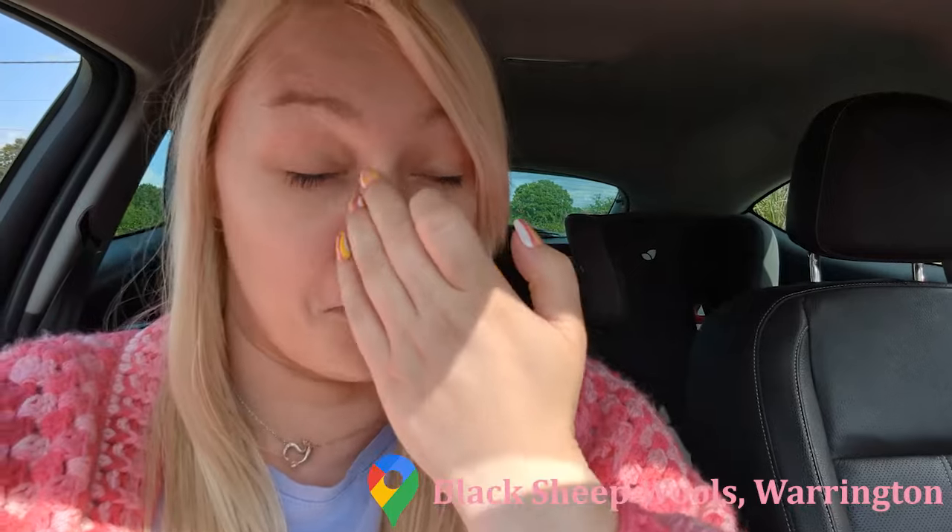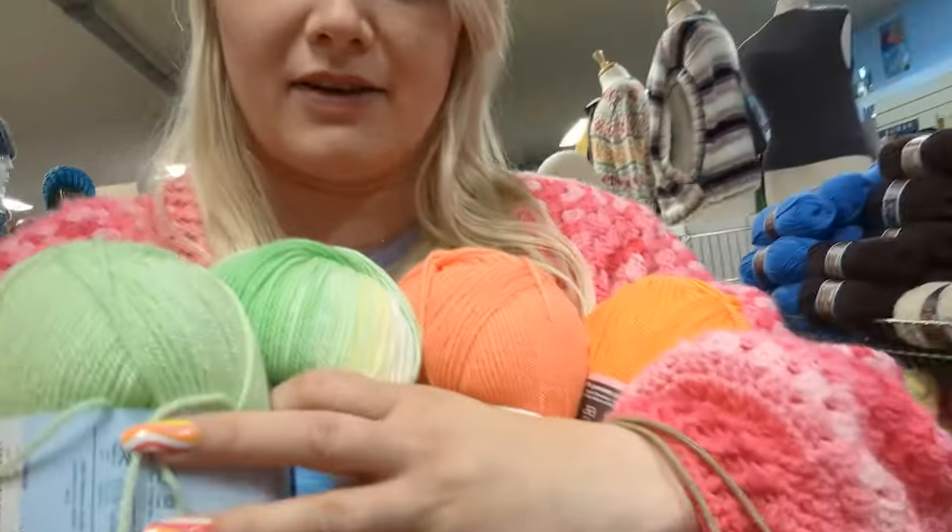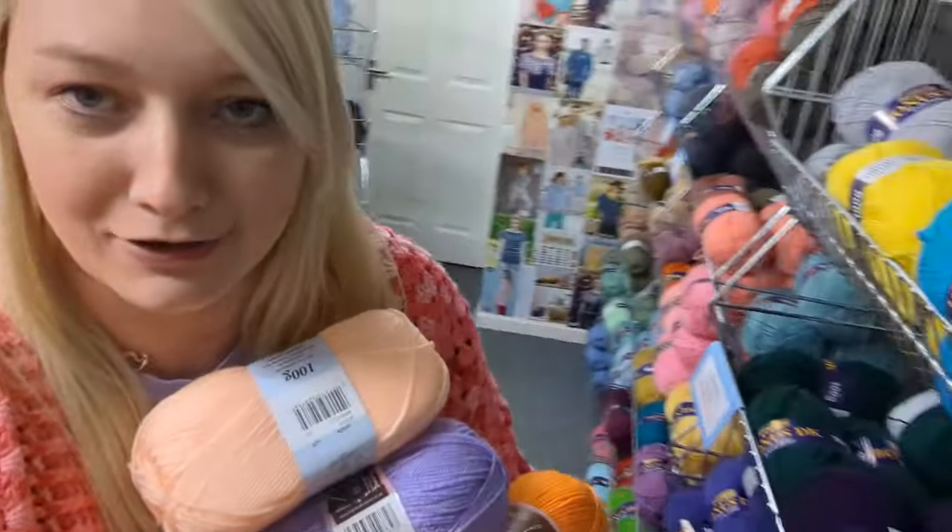We've arrived at Black Sheep Wools! I've got fluff on my face. I'm excited — I'm probably going to spend more than I need to, but that's fine. We all love a good stash. Trying to resist the urge to buy everything. I got some oranges — the place is huge, there's just wool everywhere. I've got a few colors but I'm not sure what I'm going to get.